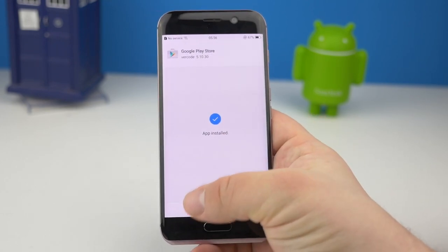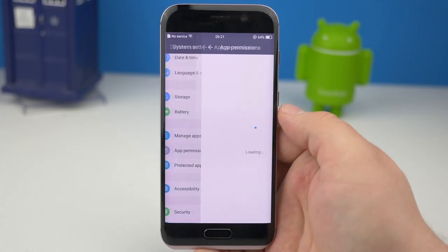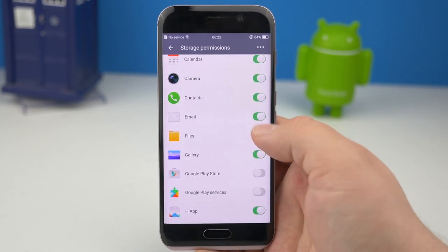Damit der Play Store nicht beim App installieren crasht, erteilt man unter Berechtigung dem Play Store das Recht, auf den Speicher zuzugreifen. Warum auch immer das nicht der Standard ist.